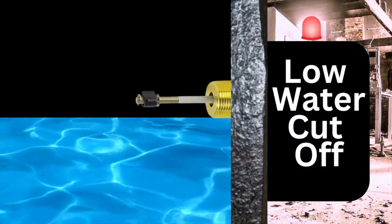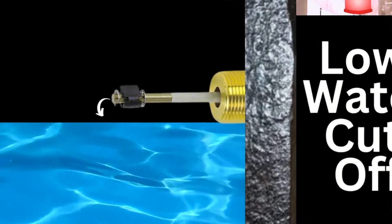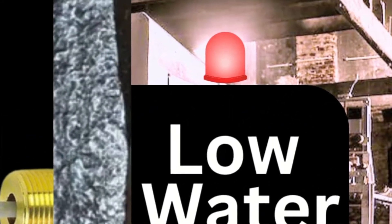When the water level drops and you no longer have that continuity between the end of the probe and the boiler, we read that as there is no water. But here's where the problems can come in. I had one of these earlier — I didn't film it — but I'm going to show you the probe and I want you to look at it and tell me where you think the problem lies.